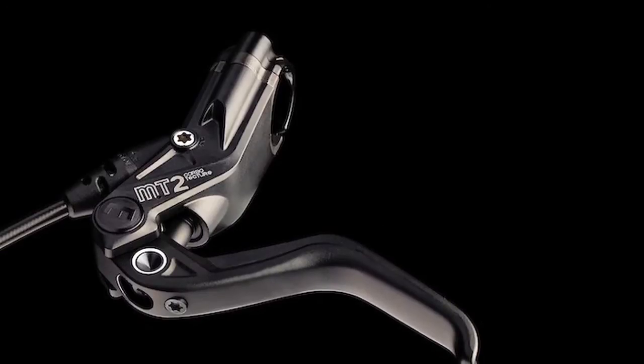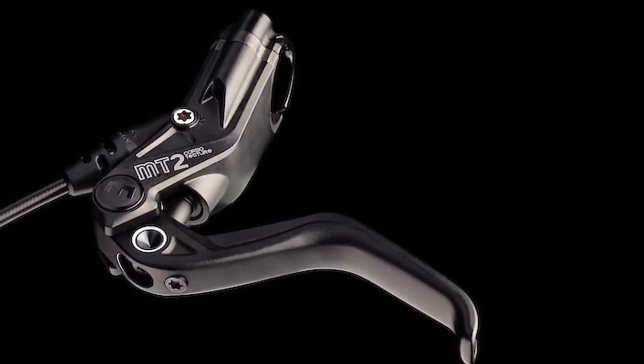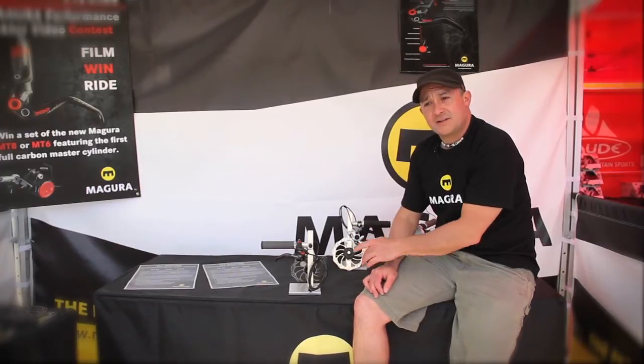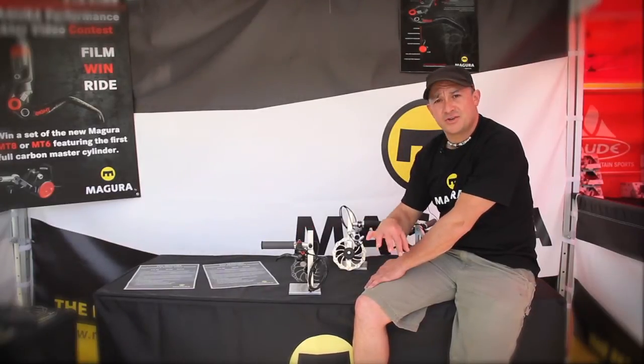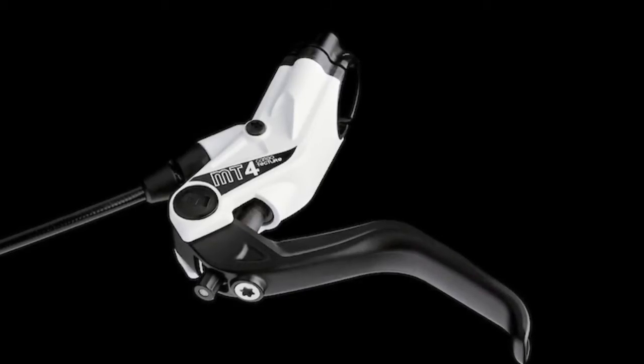On some of our brakes we have a BAT, and what that is is Bite Adjust Technology. It's an adjustment that changes the point at which the lever contacts the piston. So it's kind of like free stroke — it's not changing any mechanism inside the brake, it's just changing the point at which the lever contacts the piston, and that's available on the MT4.